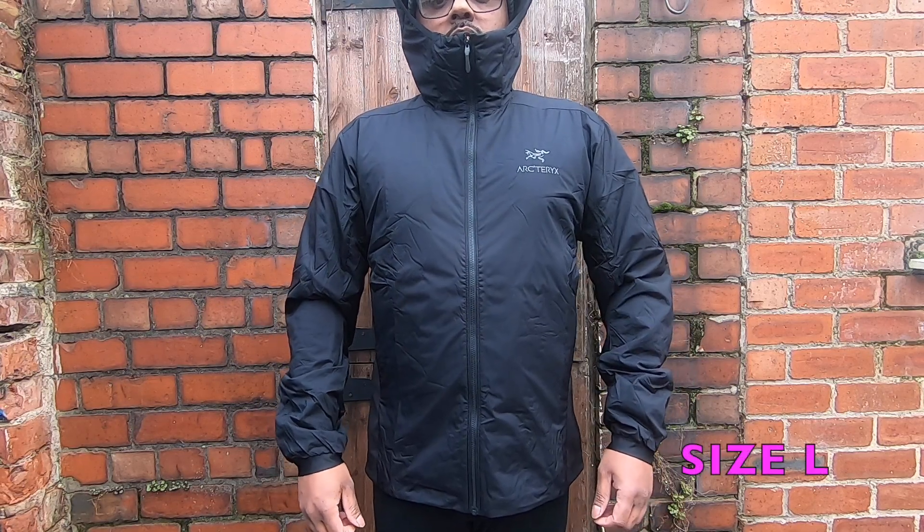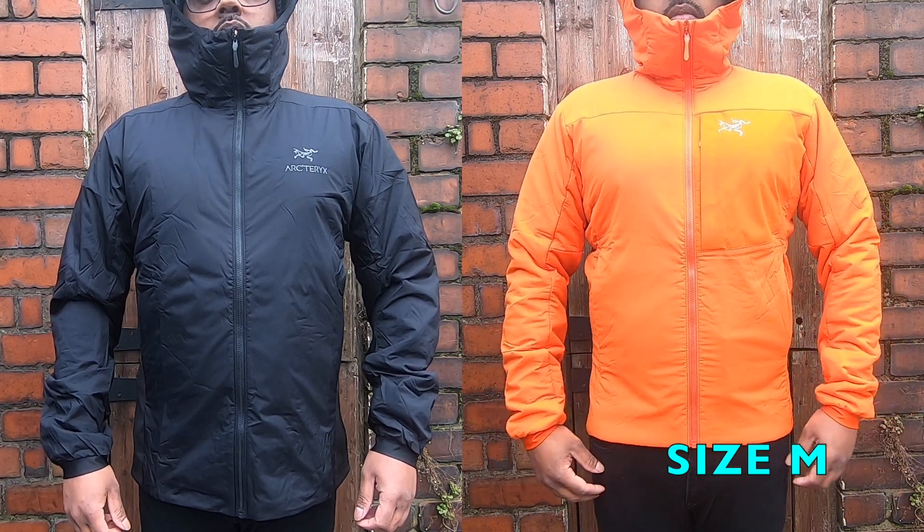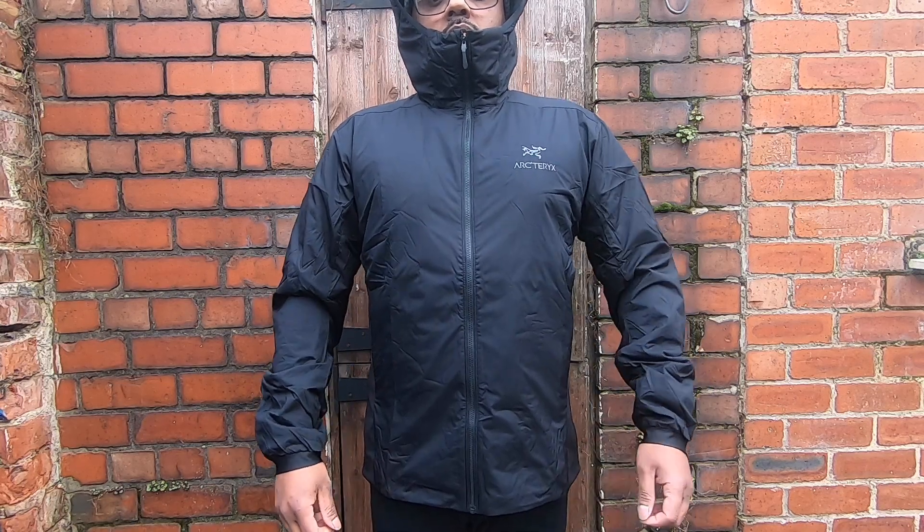Now let's look at how these two jackets fit. Both come with a trimmer fit, staying close to the body through the chest, waist, hip, and thigh areas — not bulky, with easy movement. The Proton LT comes slightly trimmer than the Atom; the Proton is more fitted.